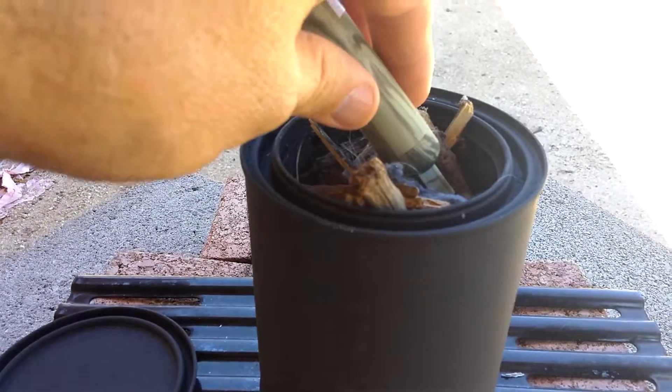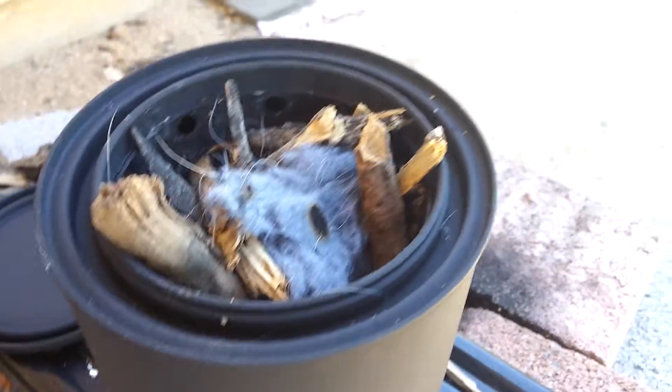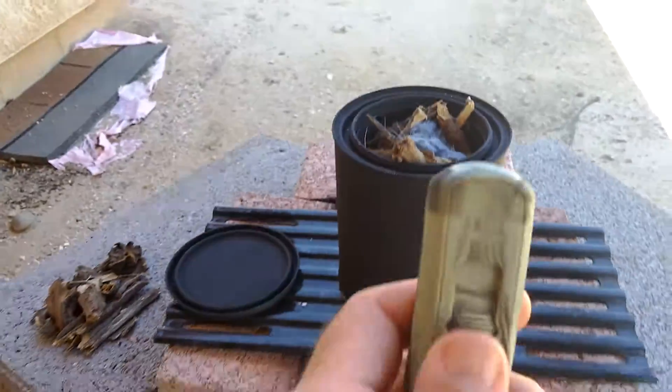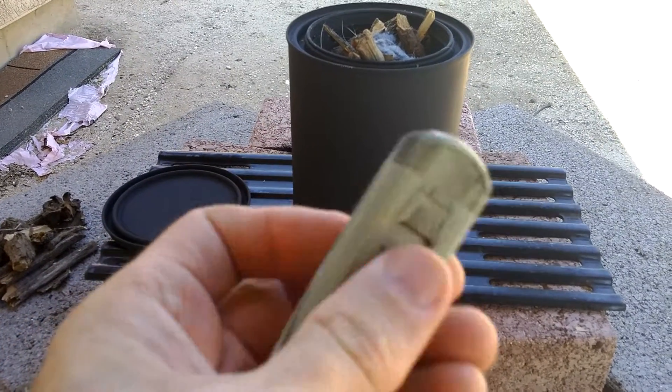It only has a limited time that it runs because it doesn't want to burn out. So it did scorch that. If I had some better tinder, it would probably ignite. It's a good emergency tool. I probably wouldn't use it as my first fire starting device, but as a backup or secondary device it probably works pretty well.